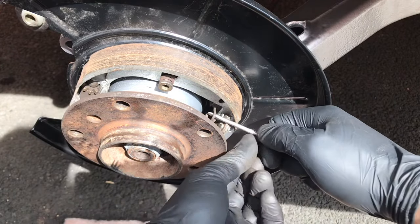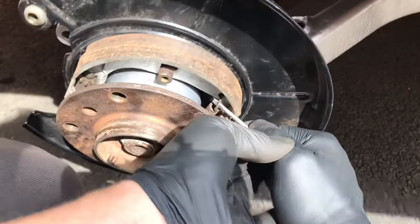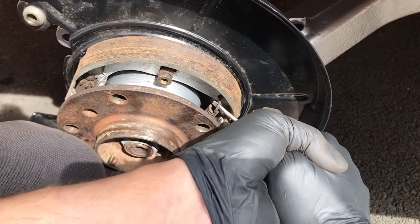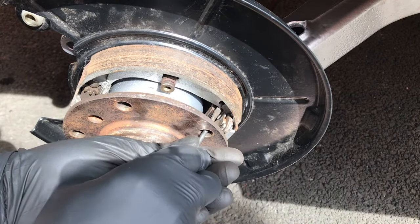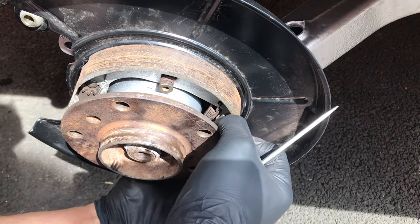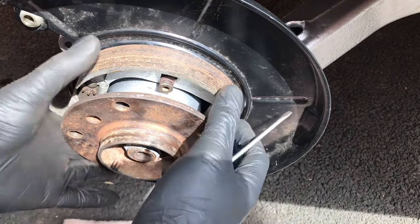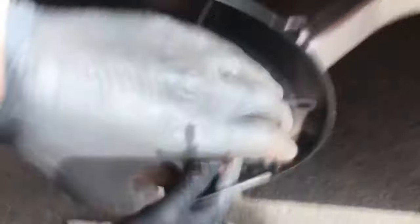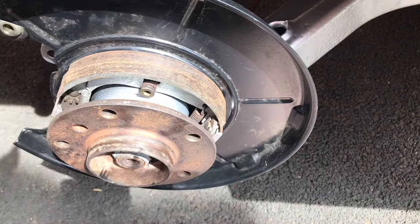Use the screwdriver to lift it up onto the upper bit and click it in. Make sure it's sitting on the latch at the top and at the bottom, give it a wiggle so it's nice and centered, and job done.